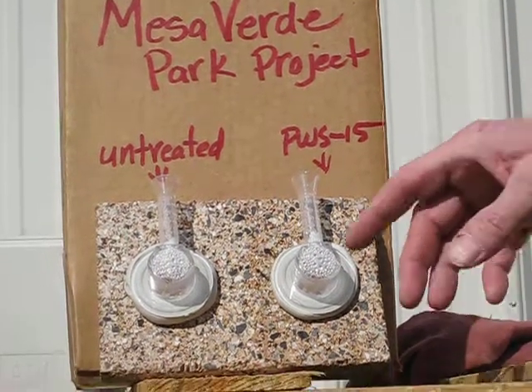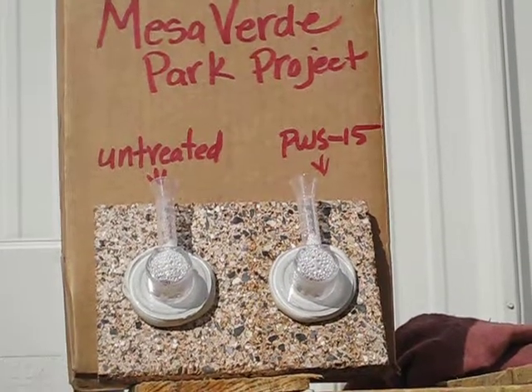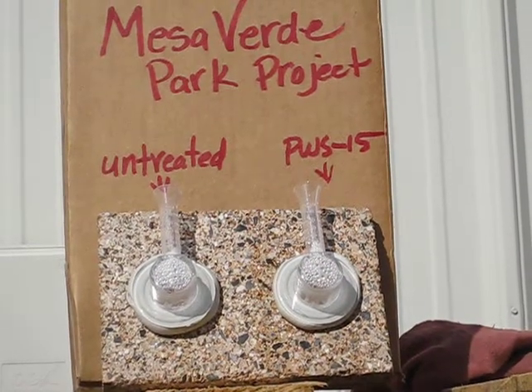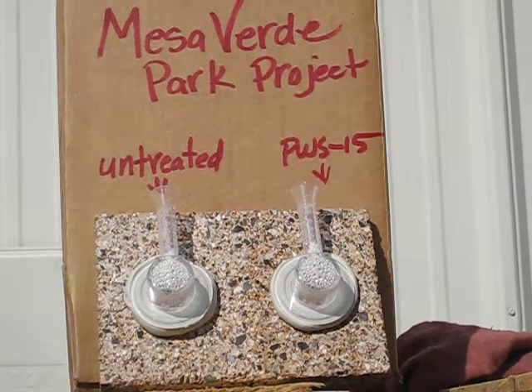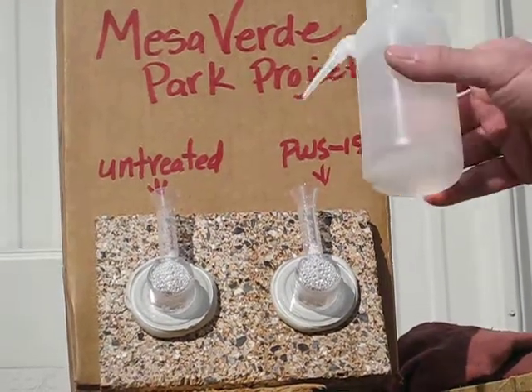These tubes are graduated in increments up to 60 miles per hour. When filled to the top, they simulate the pressure of 60-mile-per-hour wind-driven rain on the surface. I'm going to fill these tubes slowly to evaluate the difference in absorption.